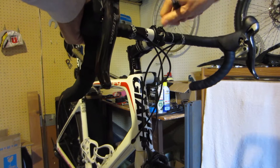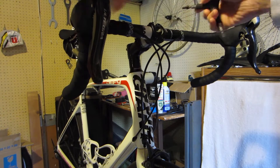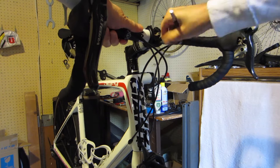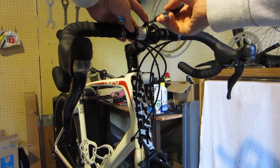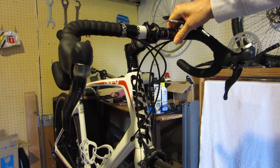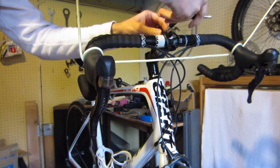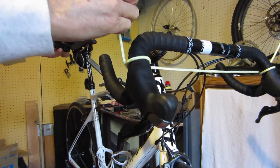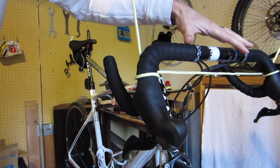First thing I need to do is remove the handlebar stem mount bolts. Before I take this last one out I need to find a way to support my handlebars — I don't want to just let them flop around. I've just rigged up some rope hanging from the ceiling to hold the stem and bars from falling on the floor. It doesn't look pretty but hey, it works.